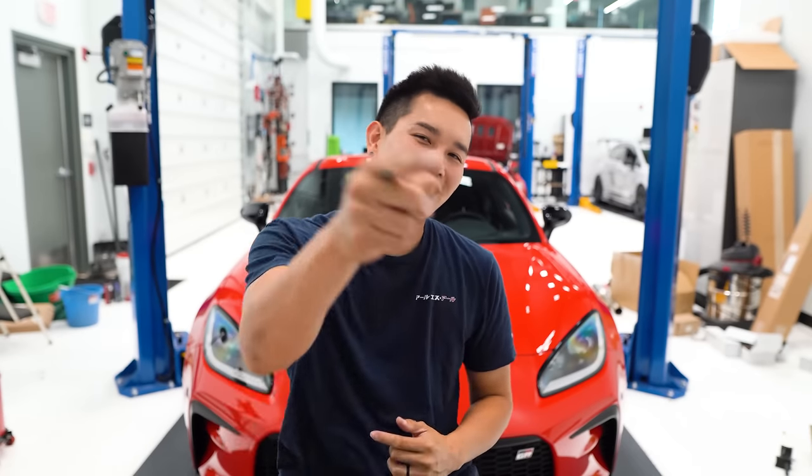That is going to do it for today, guys. Hopefully you learned something new. If you did, consider hitting that subscribe button, give this video a thumbs up, and let me know what other videos you'd like to see down in the comments section. Thank you guys so much for watching, and I'll see you guys next time.